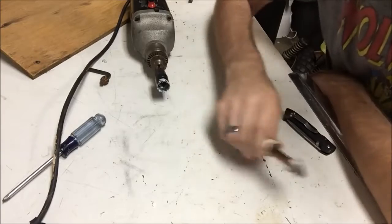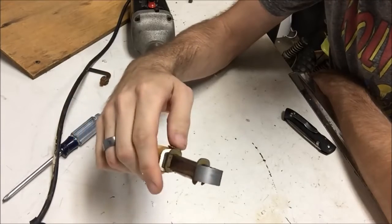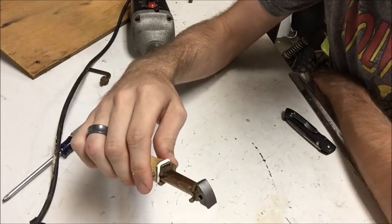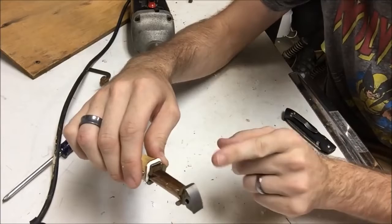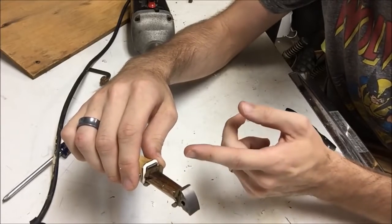This is the source coil here. I've already unwound it. It had roughly 300 turns — I didn't count exactly. I basically unwrapped one layer and it was 51 turns, and then there were about six layers of wire, so roughly 300 turns.